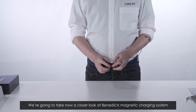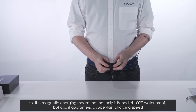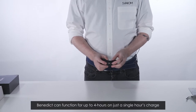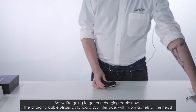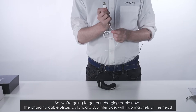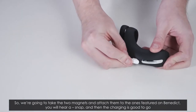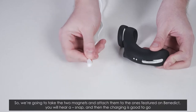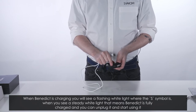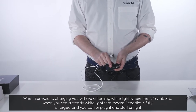Now we're going to take a closer look at Benedict's magnetic charging system. The magnetic charging means that not only is Benedict 100% waterproof but also it guarantees a super fast charging speed. Benedict can function for up to four hours on just a single hour's charge. The charging cable utilizes a standard USB interface with two magnets at the head. You take the two magnets and attach them to the ones featured on Benedict — you'll hear a snap and then the charging is good to go. When charging you will see a flashing white light where the S symbol is, and when you see a steady white light that means Benedict is fully charged and you can unplug it.